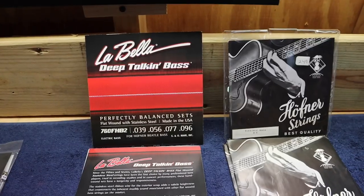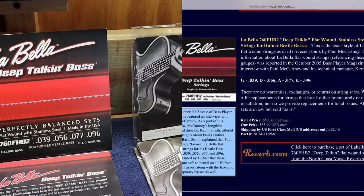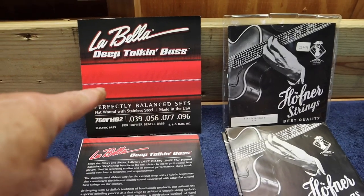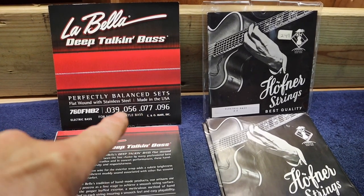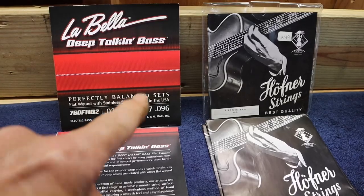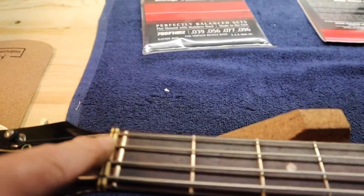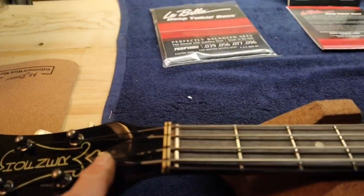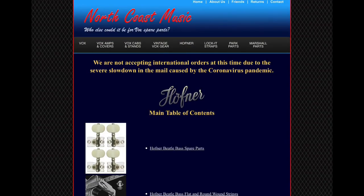On the website where you can order the LaBella, there's a paragraph saying this is the string Paul McCartney has been using for the last 10 to 15 years. One good thing about the LaBella is it's a stainless steel wrapped string. The gauge is slightly smaller than the Hofner factory string, so putting it on requires no filing of the nut. As long as we have the correct angle, we're fine. We're going to use the LaBellas on this bass.